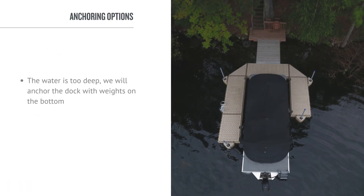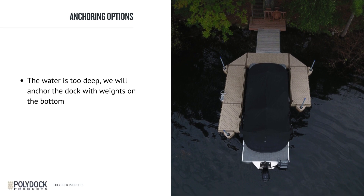In situations where the water is too deep, we will anchor the dock with weights on the bottom. The black UHMW inserts are the same for all three of these, so they are interchangeable. That is a 3/4-inch UHMW plastic.